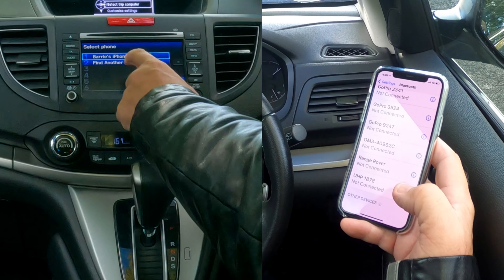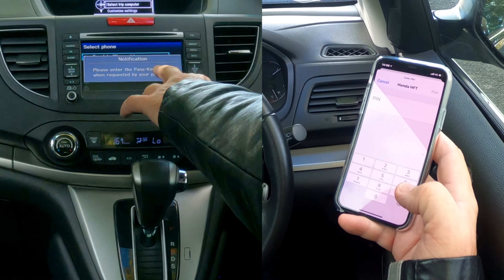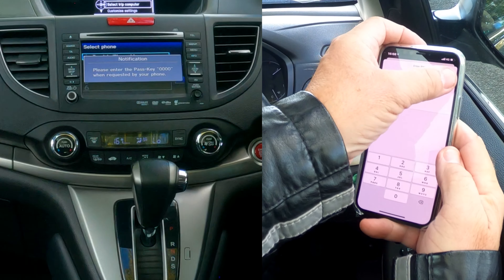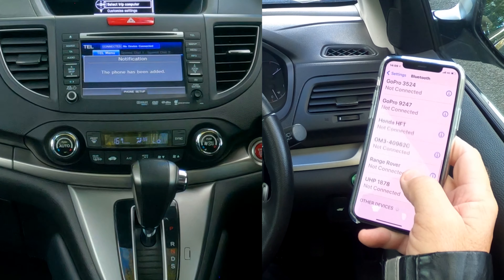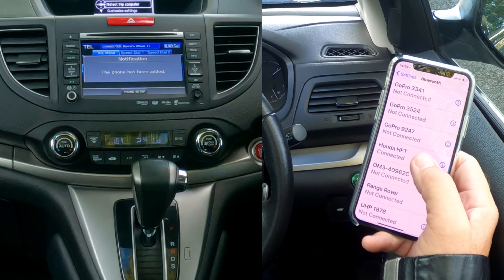Barry's iPhone 11 has been found, so we click on that. It asks to enter the passkey — four zeros: 0000. Pair. Allow contacts and favourites to sync — allow. And there it is: Honda HFT connected.